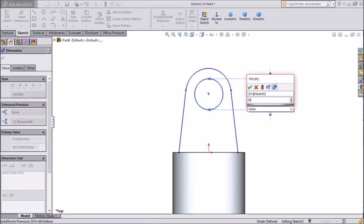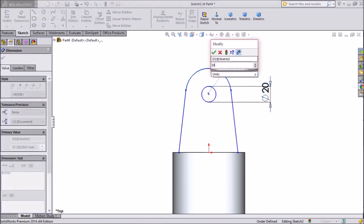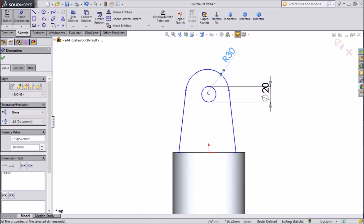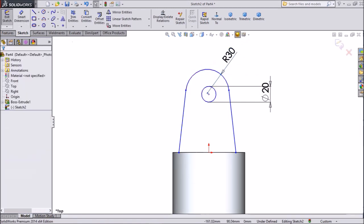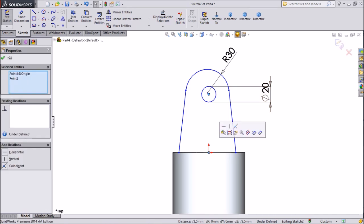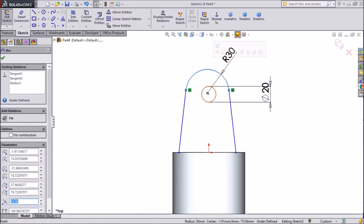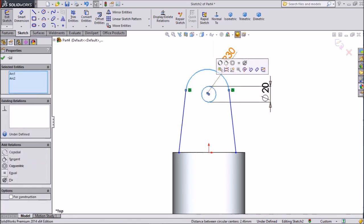Keep inside diameter 20mm, outside radius 30mm. Press Shift, make in horizontal position. The same as outer circle — press Shift, inner circle, make centric.